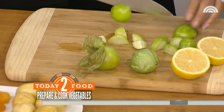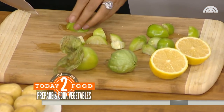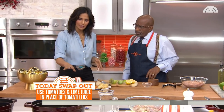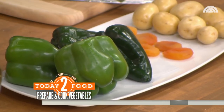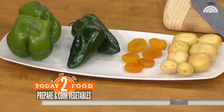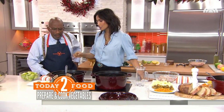We're using tomatillos, which are also in the nightshade family. They are an excellent thing to use in the winter and are very prevalent in Mexican cooking. Here you have bell peppers, poblano peppers — which are milder — and dried apricots and potatoes. Other than this, there's not much else going into this dish.